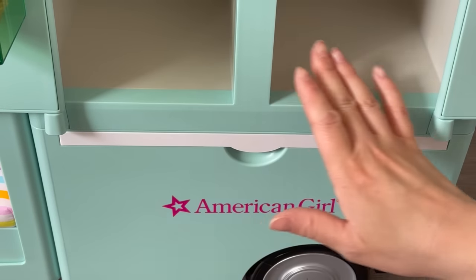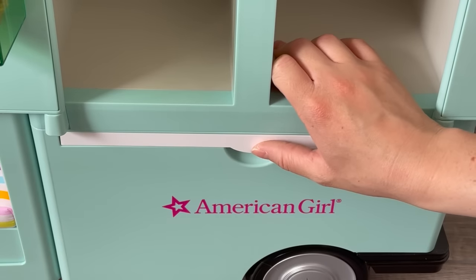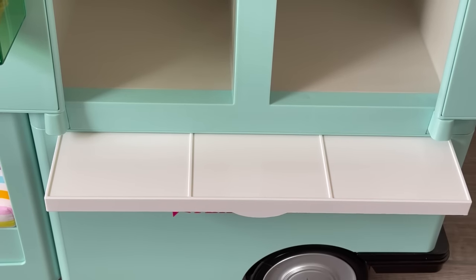Just before we add items to these compartments, we're setting up this little table which you can open and close — I love that feature. It's perfect for storage so when you're completely done with it you can close it, or you can open it up again. It doesn't open too much, but just enough to place some ice creams and accessories down.